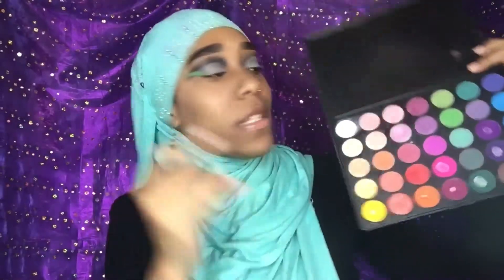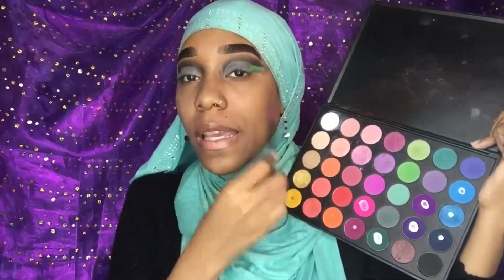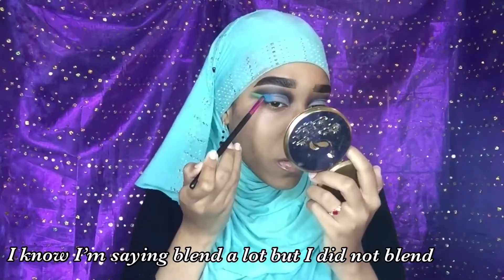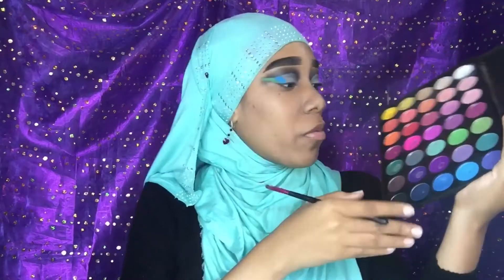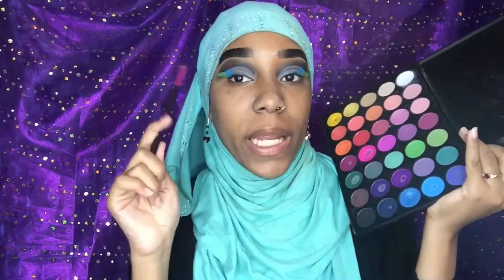Now that our green is there, we're going back into the same palette and we're going in with this beautiful blue shade right here — we're gonna blend that into our green. Then we're going into the same palette again and we're going in with the purple, and we're gonna blend that into our blue.